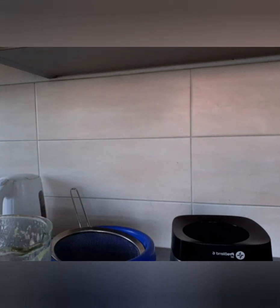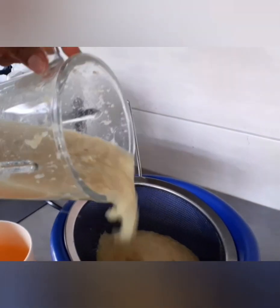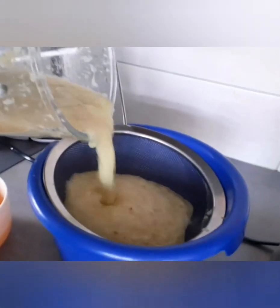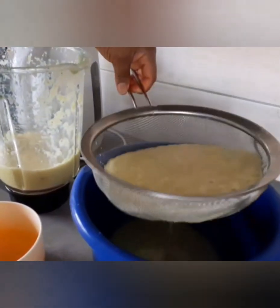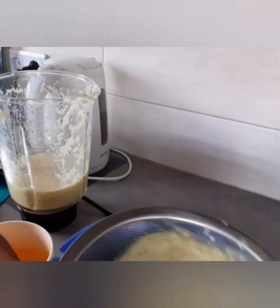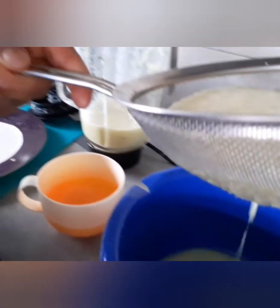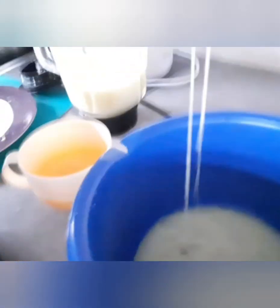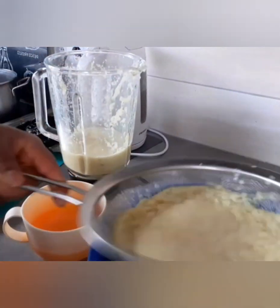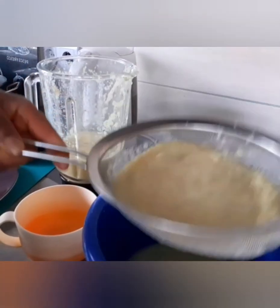It's all done now, and what I'm going to do is filter it to get the juice out. This is the one I want to use for the liquid, and by adding this I actually diluted it.